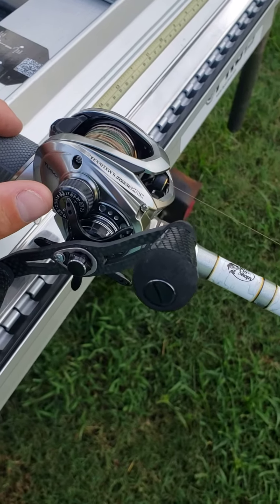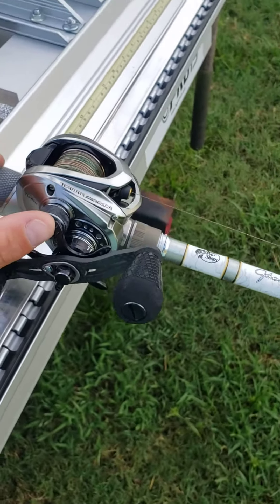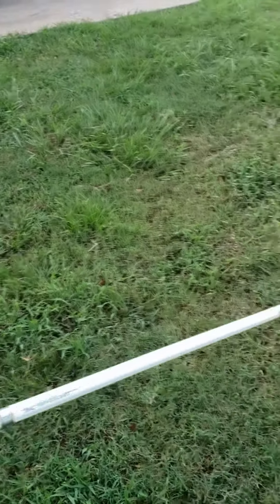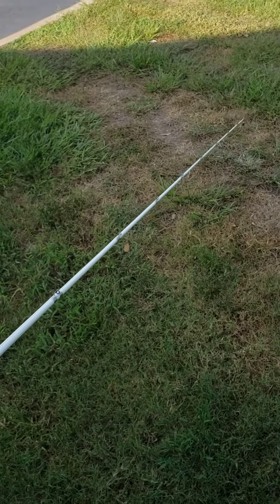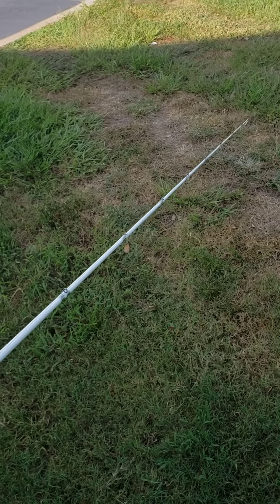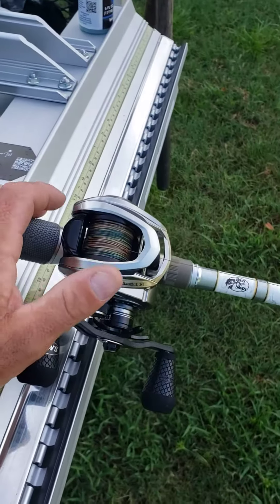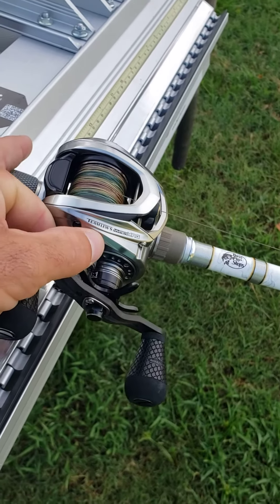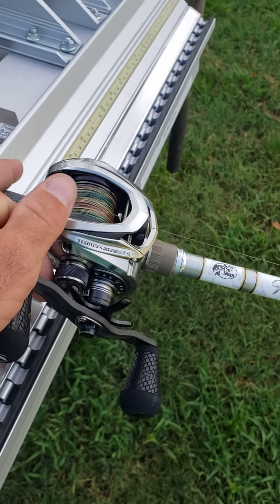The only way I can tell you how to do it is: reel in whatever you've got on the end of your pole. I've just got a little weight — you can see it dangling. They say you're supposed to hold it straight out, reel it all the way up to the end of your pole, and tighten this thing — not as tight as you can, but just tight enough to where when you click it down it doesn't roll.